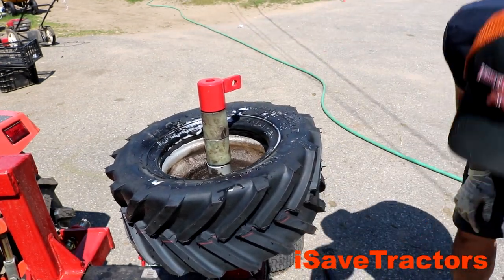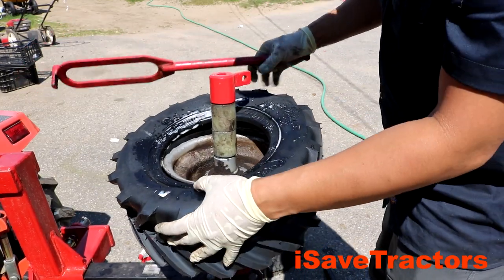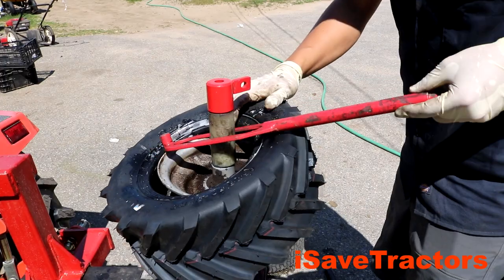After that, you're going to use the part of the tire changing tool that looks like this. One end was for removing the tire off the wheel and this end that I'm using now is for installing the tire on.